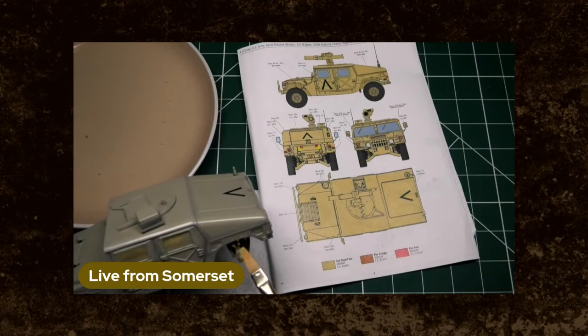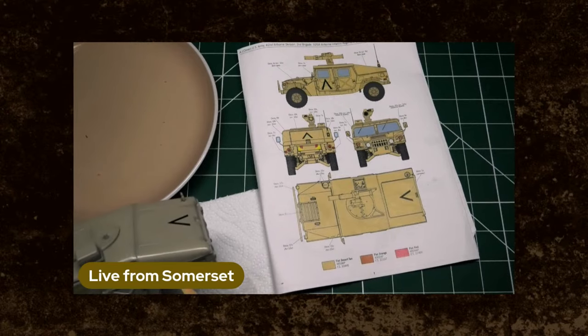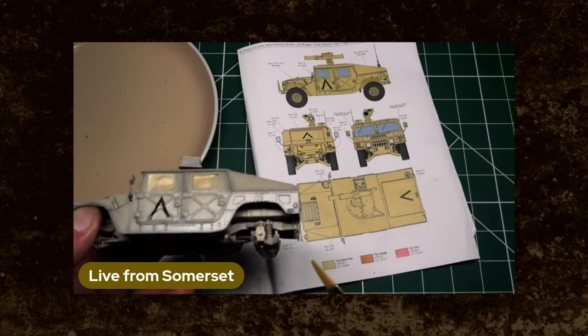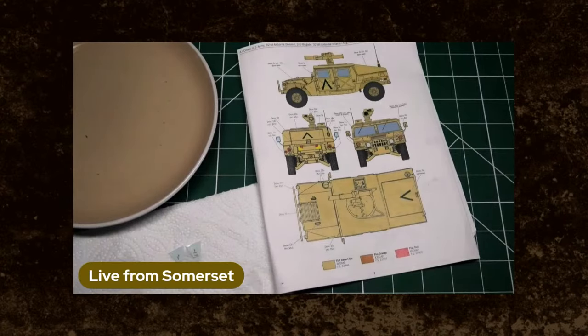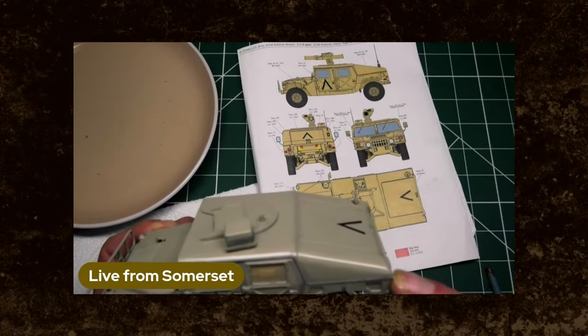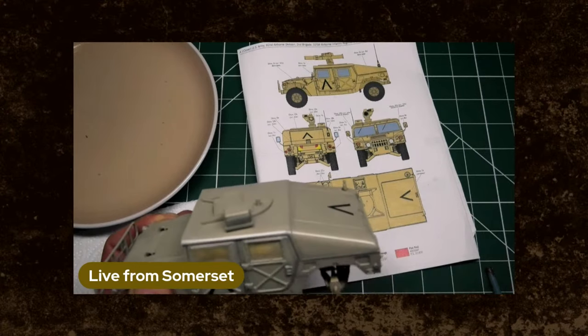I've enjoyed building this Humvee — it's the first time I've ever built a Hummer. It was done entirely straight from the box, which to be honest these days is probably my preferred method. Building stuff out of the box is probably my preferred method of doing things. It means you can literally switch your brain off and build what's in front of you without worrying about the minutiae of modelling.